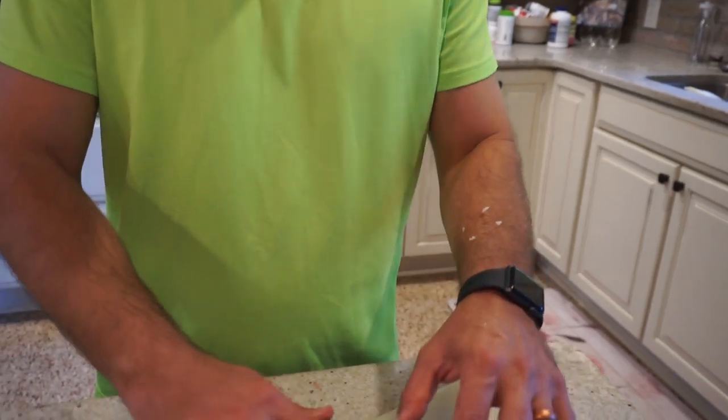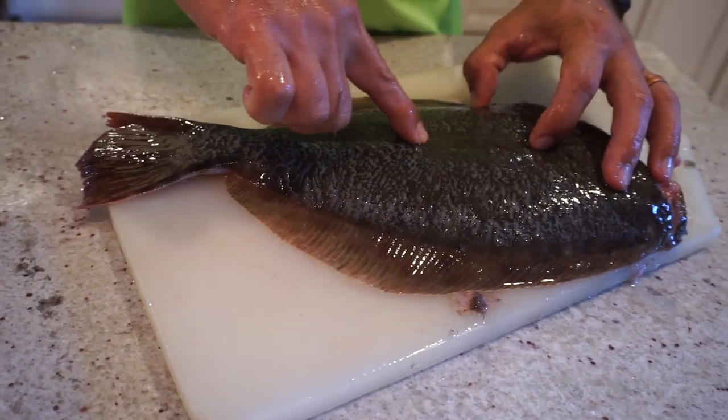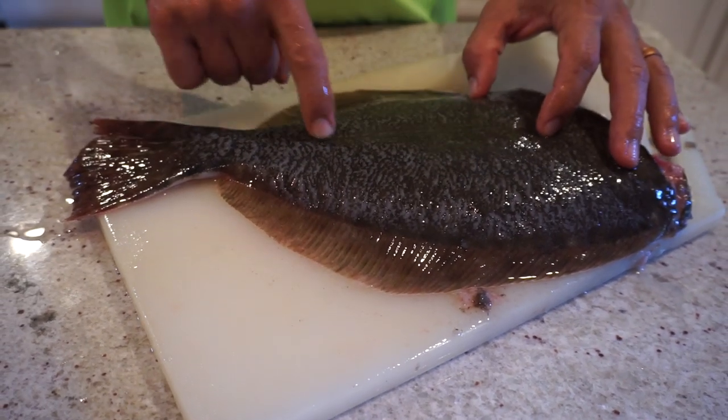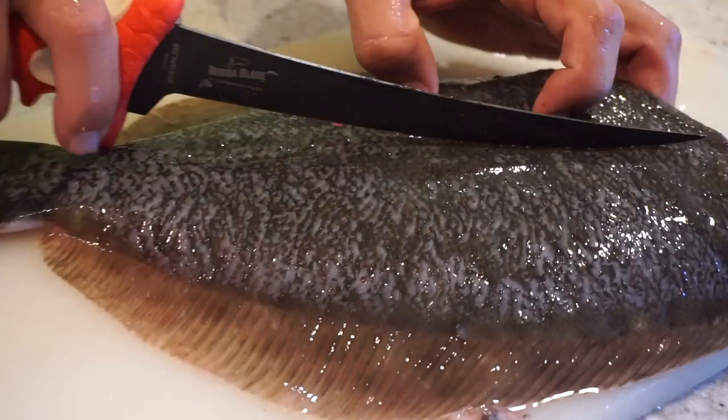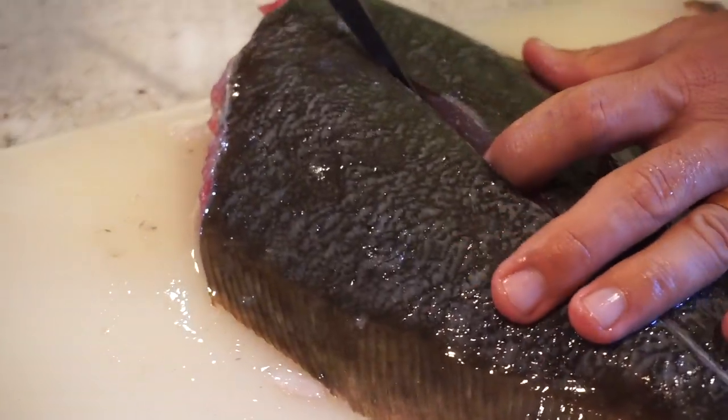Now we've got it scaled. I've rinsed the fish to get the scales off, and the next step is to find the spine. You can kind of see the lateral line — that indicates where the spine is — and you just want to cut straight down from there, from the head all the way to the tail.